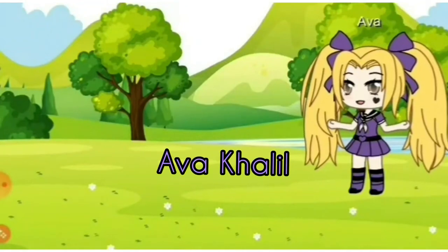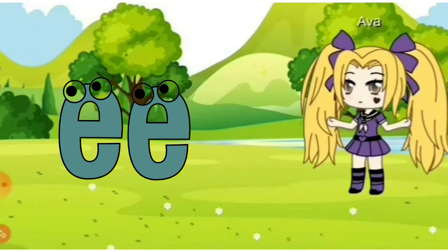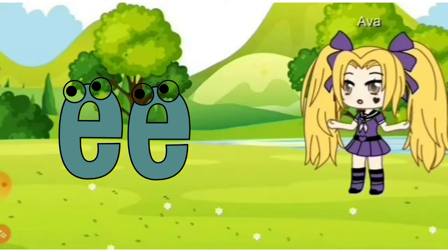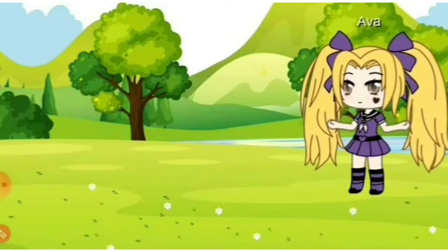Hi everybody. Welcome back to our channel. How are you doing? I'm doing very good. Today we'll be practicing the long vowel sound E. When two E's are put together, the sound becomes the long vowel E sound. Let's see some words with the EE sound.